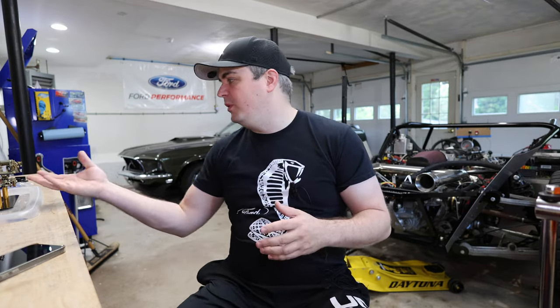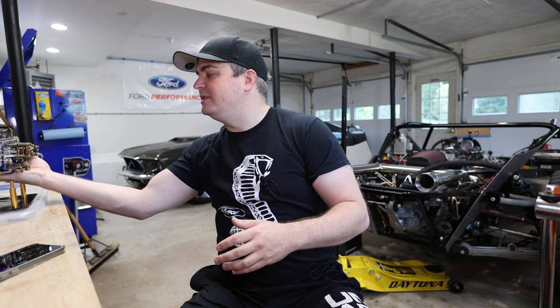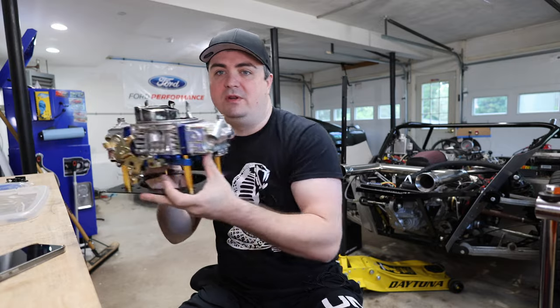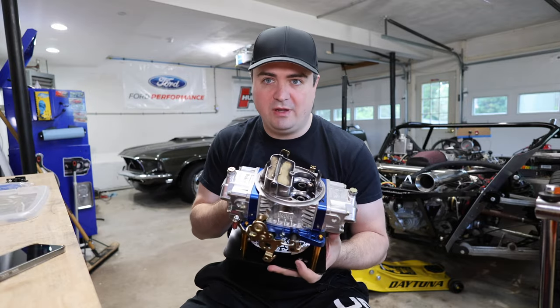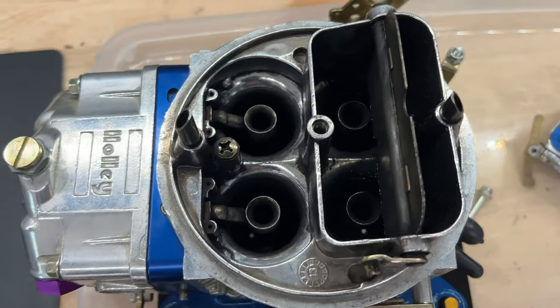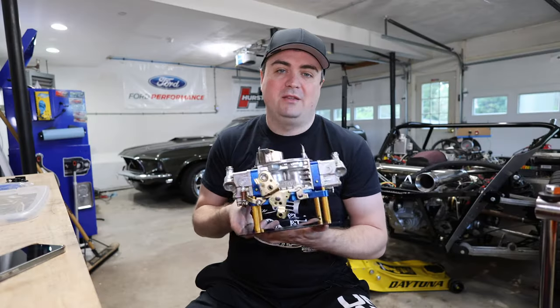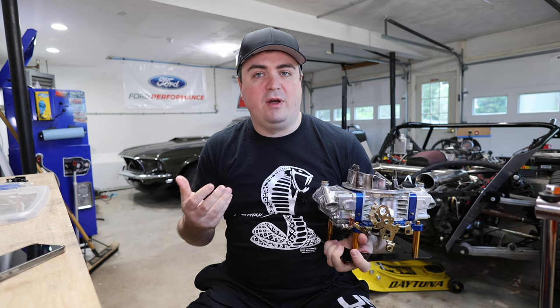To talk about where we were — we were running a Holley Ultra 750 before on the car, and we've recently swapped that out. Here's the Holley 750 that was running. You can see it's kind of a mess; it really needs to be cleaned out, so that's something I'm going to do over the next week or two before I put it away.